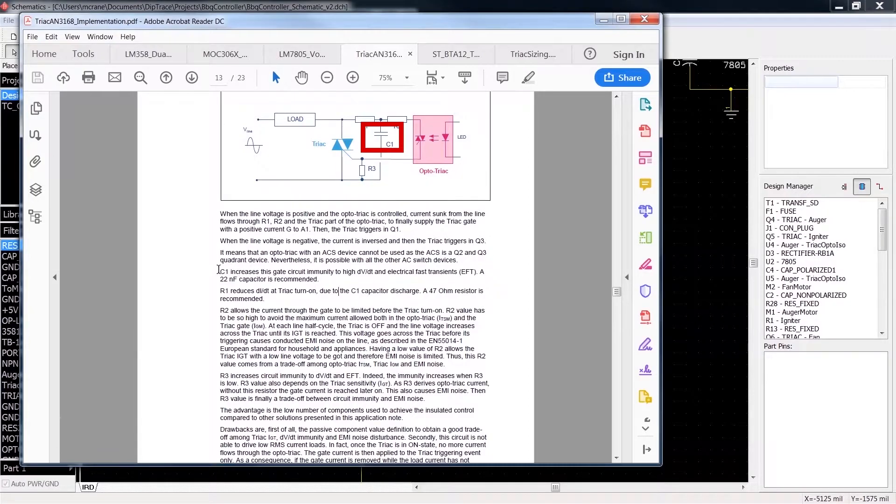C1 increases the gate circuit's immunity to high dV/dT — fast changes in voltage — and electrical fast transients, which are basically spikes in the line. So it kind of is a filter. R1 reduces the change in current over time at triac turn-on. When the triac turns on, the capacitor is going to discharge and dump a bunch of energy to your load, and R1 is there to make sure you don't blow it up. They suggest a 47-ohm resistor is recommended.